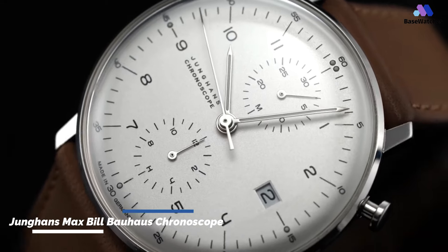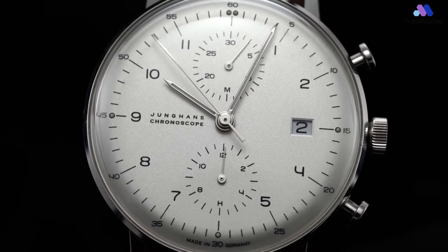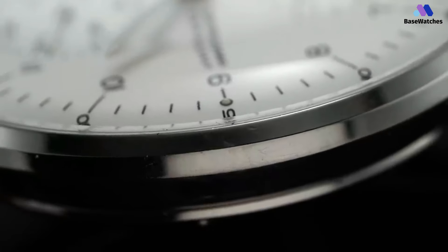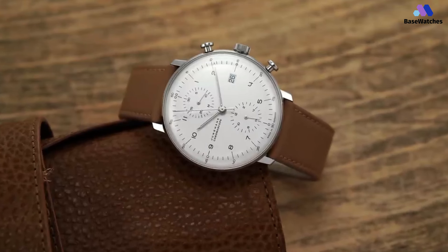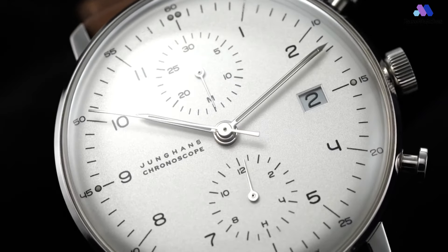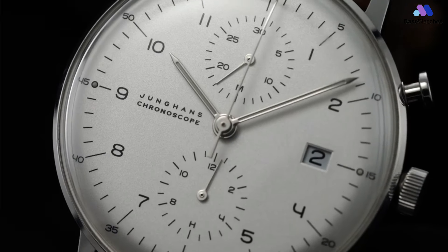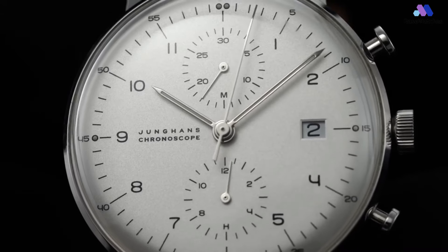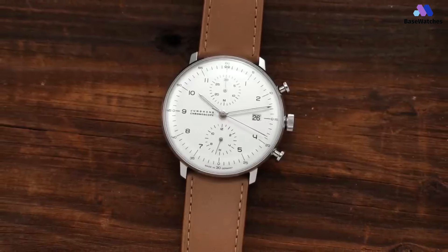Even at first glance, you can immediately tell that the case of the Junghans Max Bill Chronoscope is pure class. It comes in a 40mm, perfectly round shape made of scratch-resistant stainless steel, coupled with straight, slender lugs that fit nicely around the curve of your wrist. Fitted on top of the case is a fixed stainless steel bezel that rises up to meet the watch's domed crystal, while also protecting it from any impacts or scratches. The case and bezel both bear a fine, polished finish that gives the watch a luxurious gleam.